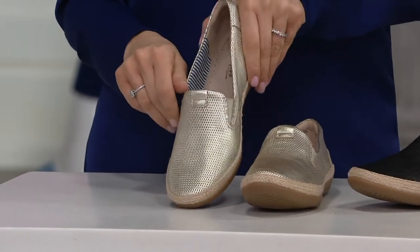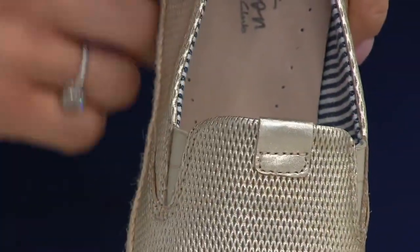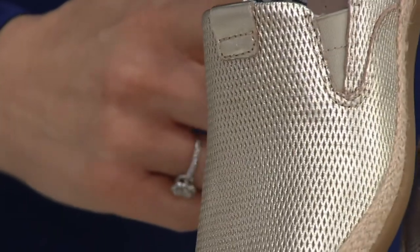And then look at the champagne. This is the first champagne shoe we've done on the show. Honestly, it goes with everything — your silvers, your golds, your rose gold. It's got almost an iridescent factor. You wouldn't even believe this is leather.